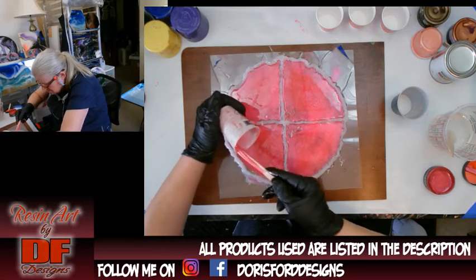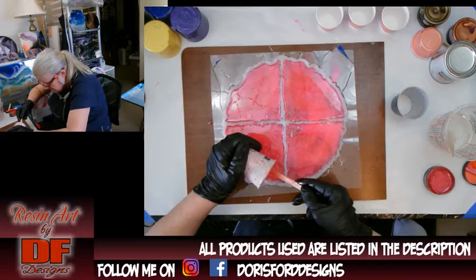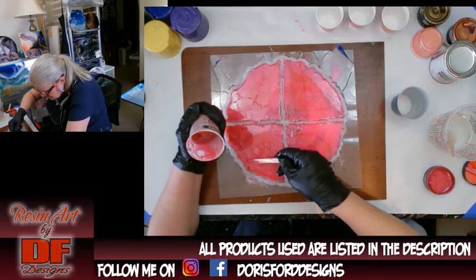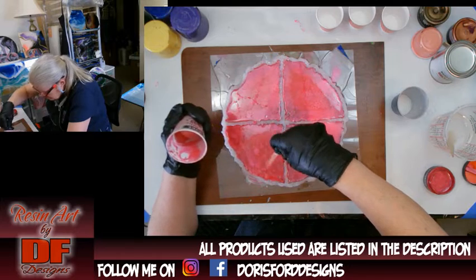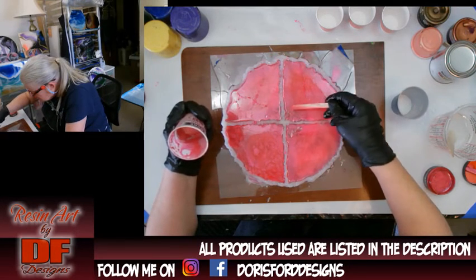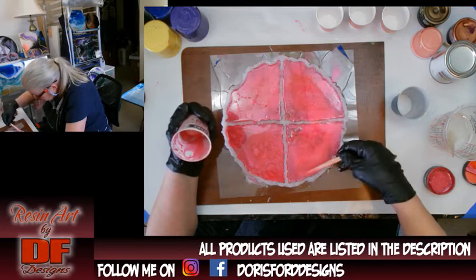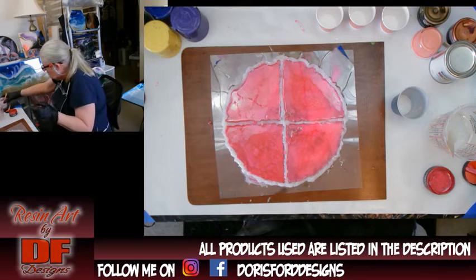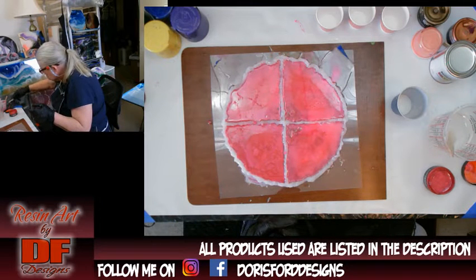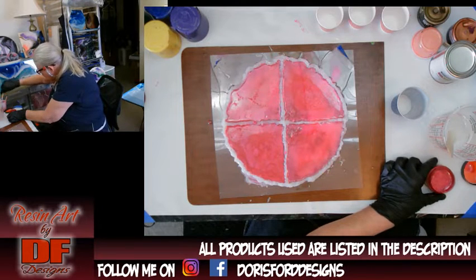Tomorrow, if it looks good, I'm going to demold it and I will do that in a video. Because demolding doesn't take long, I will probably also pour something else — depending on how my poodle turns out, I might pour another animal tomorrow.